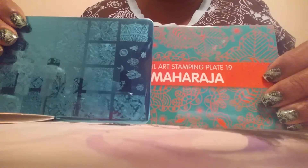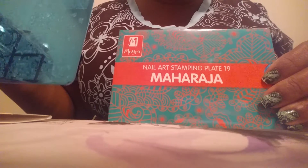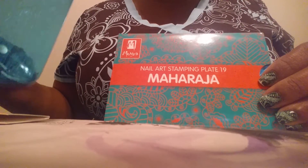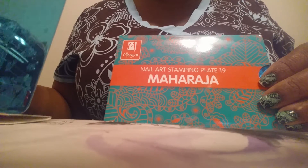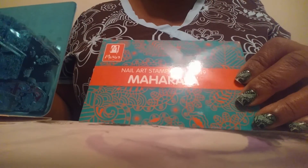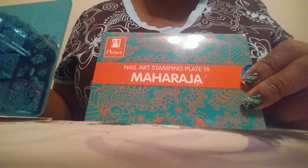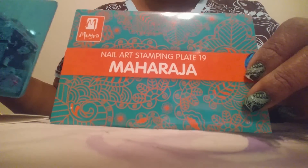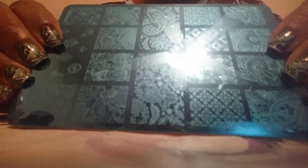If anyone out there would like to win this Moira Mara Harja plate, please put 'enter me' below this video. The only stipulation is you must be a subscriber. Just tell me why you'd like to win this plate - whether you're new to nail stamping, whether you're already nail stamping and don't have it, or just what you think about the designs on this plate. I'll do a standard drawing. I probably won't wait too long - just until my next video so I can ship it right out to you. Until next time, everyone, have a great day!